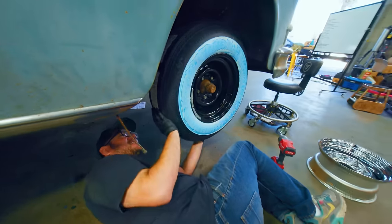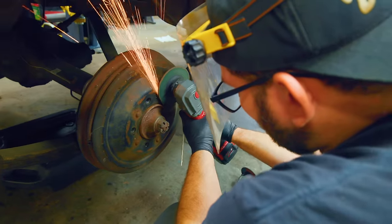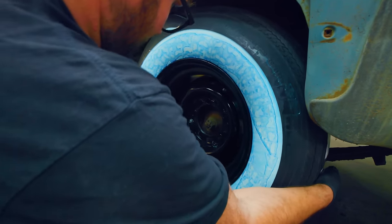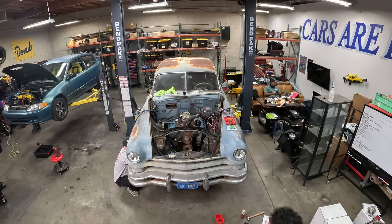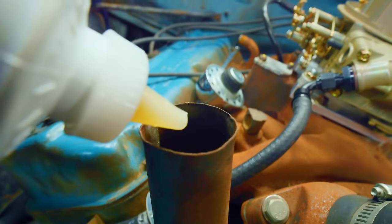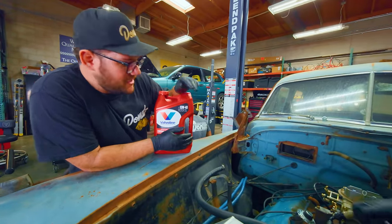It clears! Everything else is pretty much put together and ready to go. We've got to fill her up with some oil — I went ahead and already added the zinc additive to protect the sensitive cams. That's not really something you do on new cars, but on old cars zinc is definitely necessary.